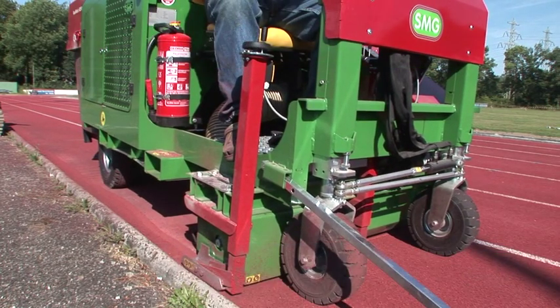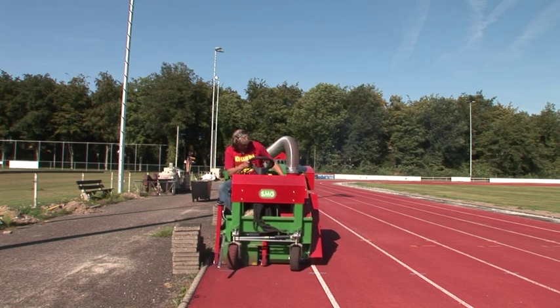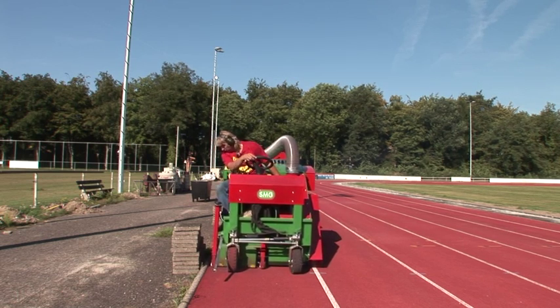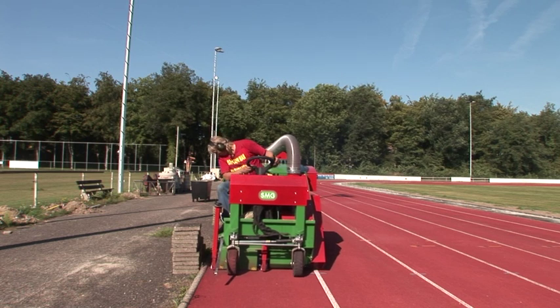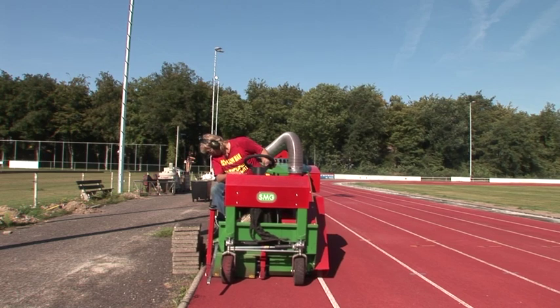To prepare well-worn high-end PU track surfaces for the refurbishment process, it is necessary to remove a top surface portion prior to recoating. The cost savings of this method versus a complete resurfacing are considerable.